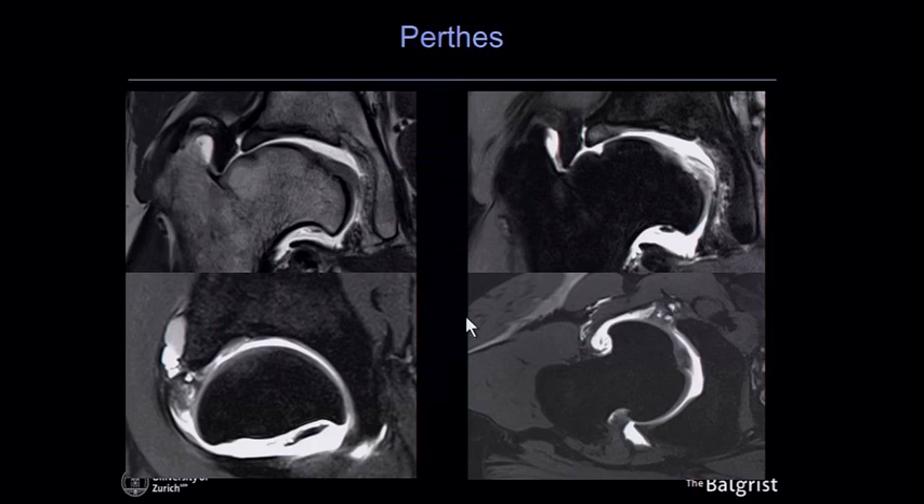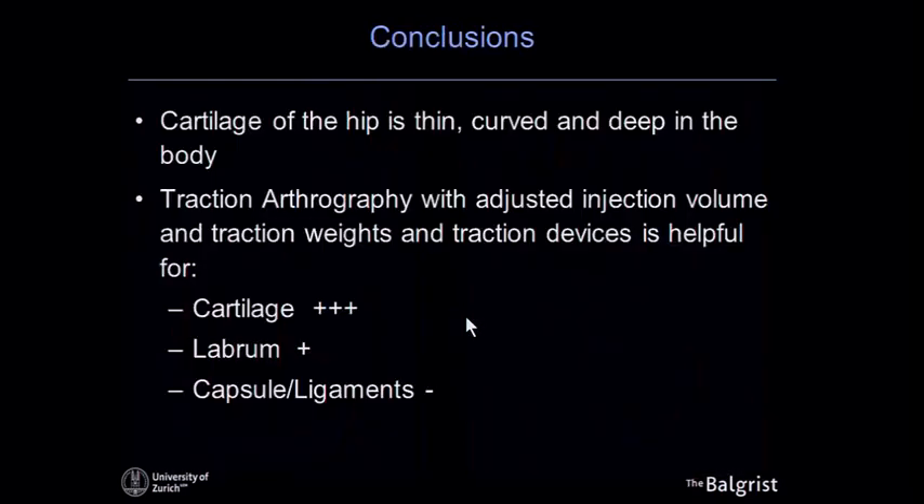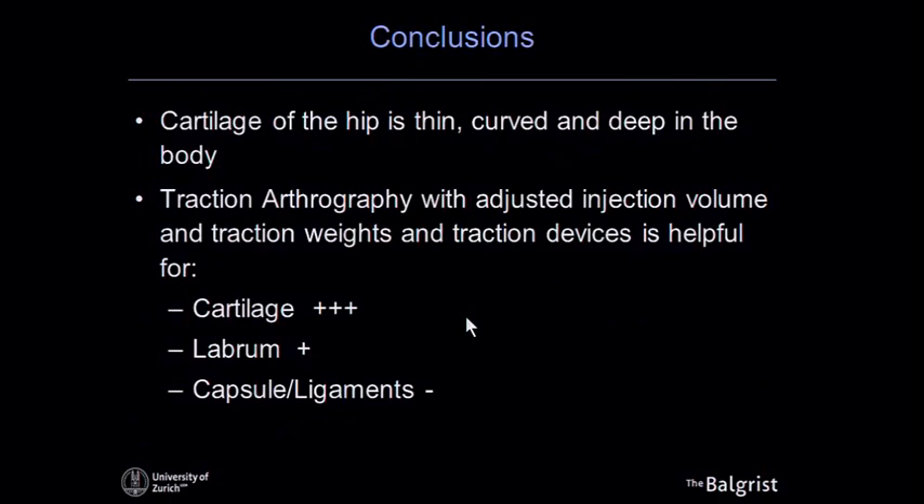In conclusion, cartilage is a challenging area in the hip joint for MR imaging. MR arthrography adjusted with increased injection volume, traction weights, and a dedicated traction device may be helpful — especially for analyzing cartilage, though perhaps less so for the labrum — with some distortion of soft tissues as a tradeoff. Thank you very much for your attention.